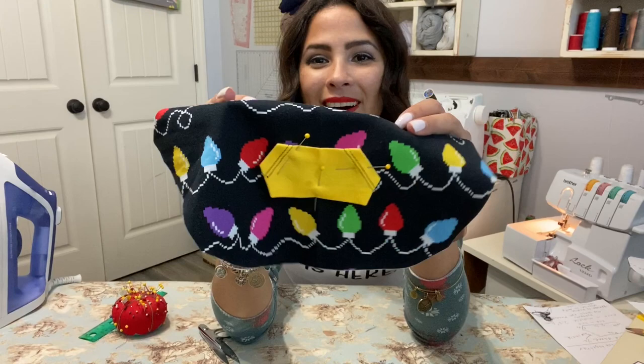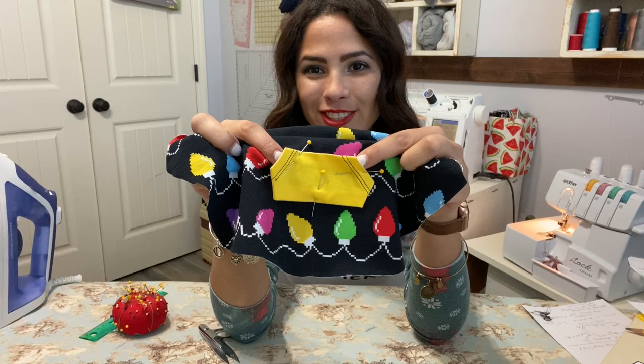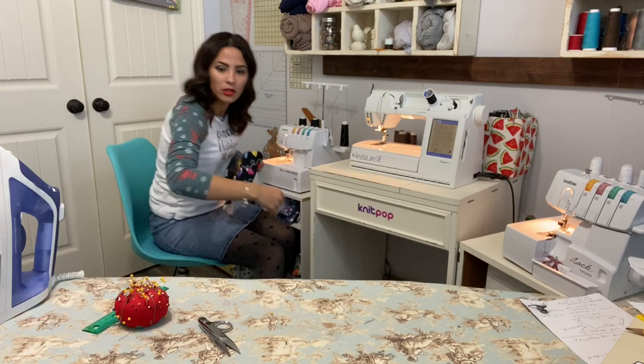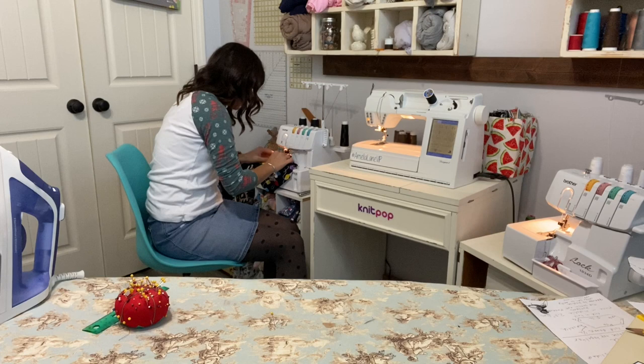Now we're going to sew around all the edges we didn't already sew — that's where the pocket opens for one finger to go in. We're going to sew the top sides and the bottom. I'm going to go ahead and topstitch all that cute goodness.